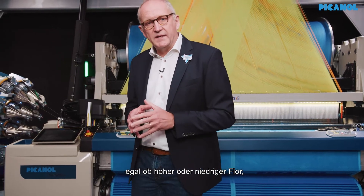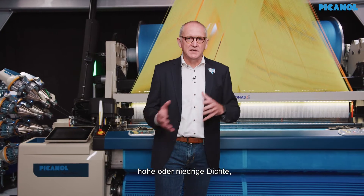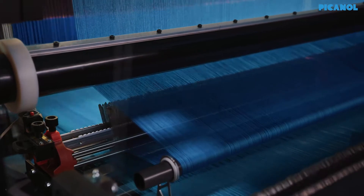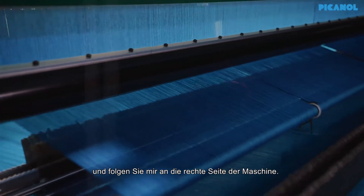But above all, it's a Terry machine — weaving top quality Terry, the best quality Terry you can imagine. Ready for all challenges, whether it is high pile, low pile, high density, low density, complex styles, or simple styles. It can handle any challenge. The heart of the machine to realize that is the pile formation system. Let me explain how we redesigned it — follow me to the right hand side of the machine.